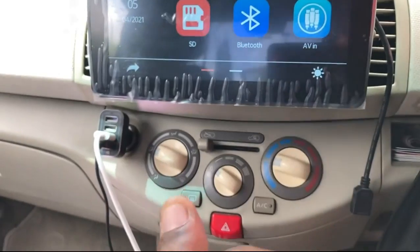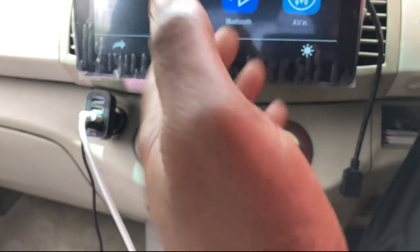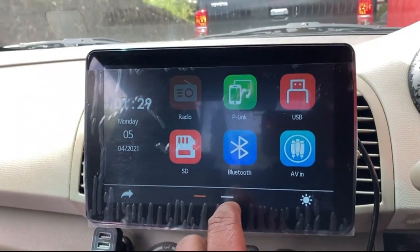They also have your SD card or TF card where you can install, and your Bluetooth to connect your phone so you can play your music from your phone, or your video input, then with the settings.